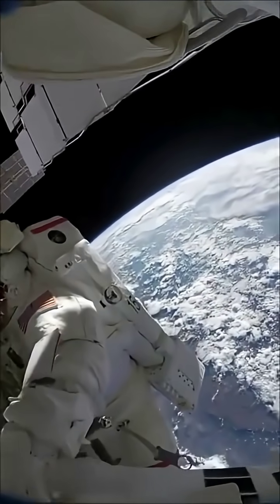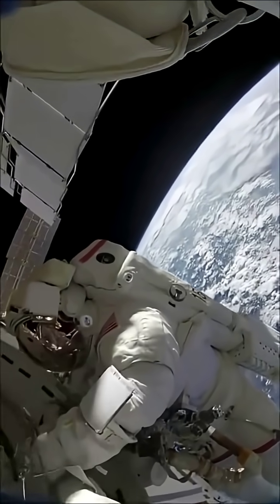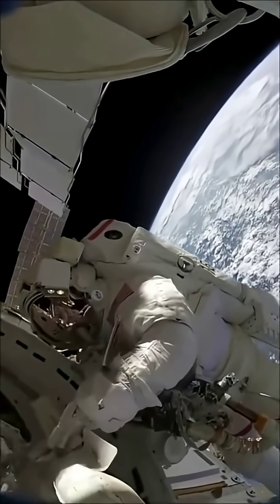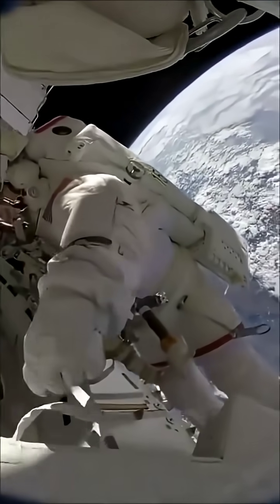So this is Node 2. This is a really cool module. Of course, most of these modules have four sides and they're put together so we can sort of work on a flat plane.